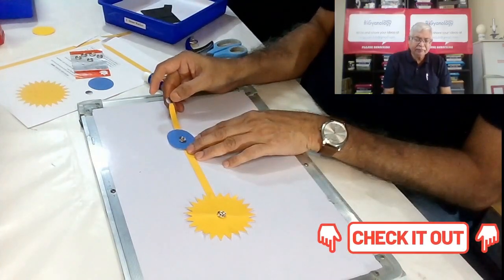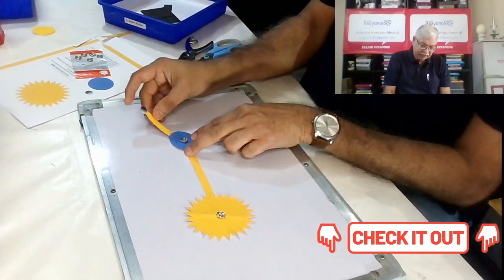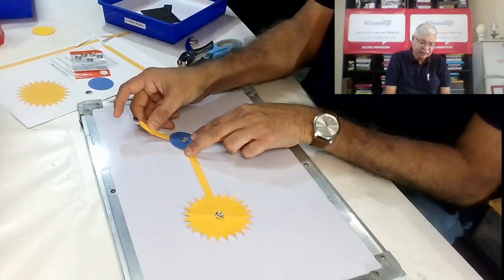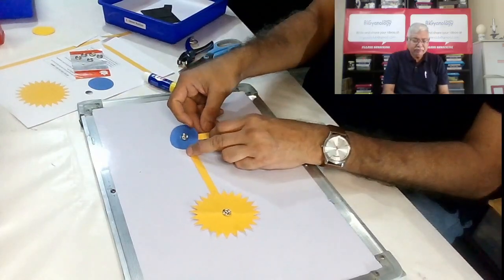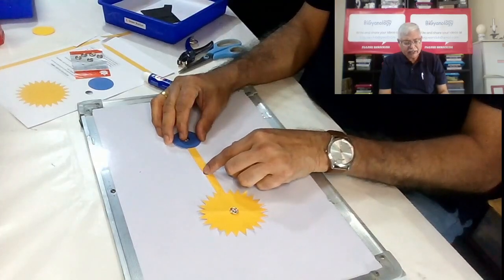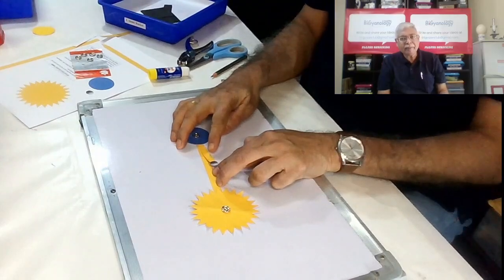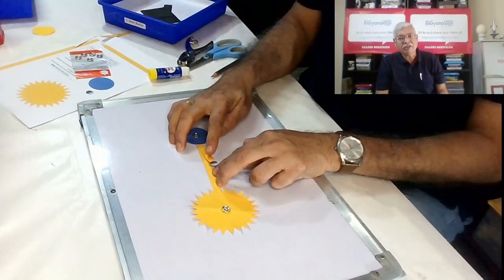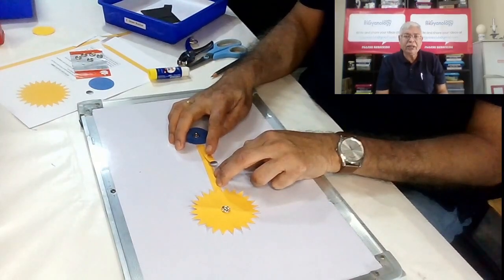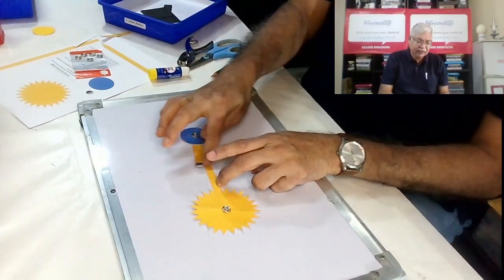When sunlight hits the moon and we can see it fully, that is a full moon. Whereas in other phases the sun's light does not fully illuminate it. When the moon comes to the opposite side, sun's light falls on one side but the other side we see the moon totally dark because no light falls there — so we call it a new moon.